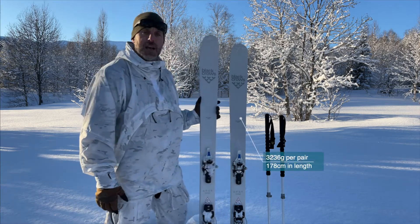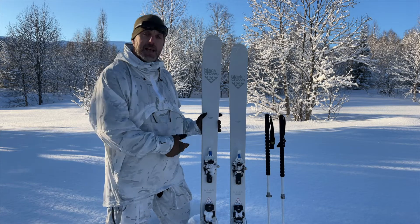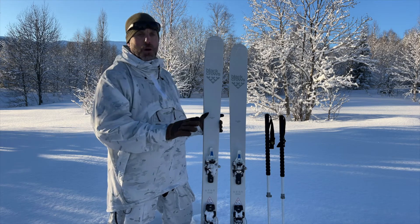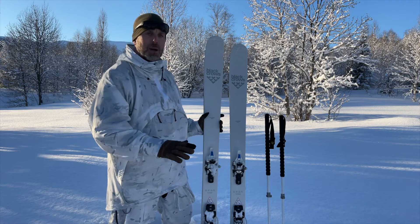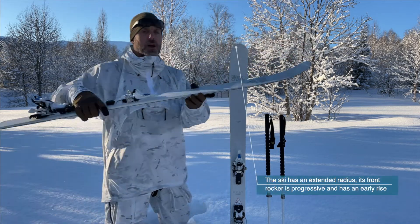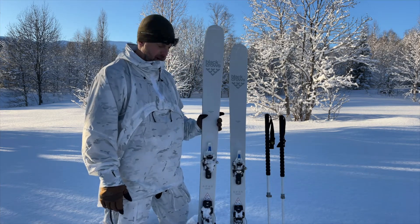This ski is 178 centimeters long — the only length we've done with them. We believe that is a good middle-of-the-road length. Underfoot, it's a perfect blend — going uphill without too much drag, but skiing nicely in soft snow without sinking too low. It has an early rise rocker, as you will see here, which means it will keep itself out of the powder snow when skiing downhill.